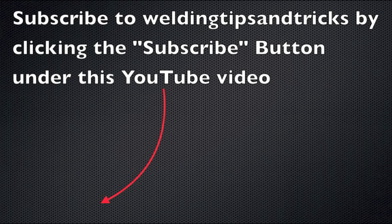That is all I've got for you this week. Don't forget to hit the subscribe button if you haven't yet. As always, thanks for watching, and check out the featured products on the store at Weldmonger.com.